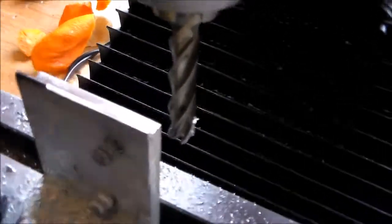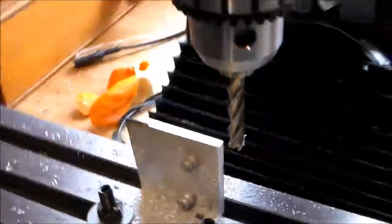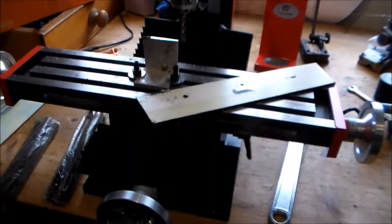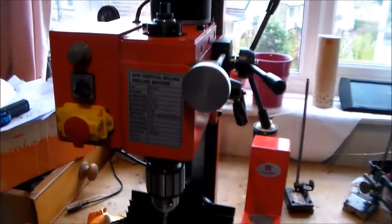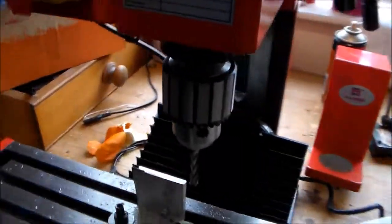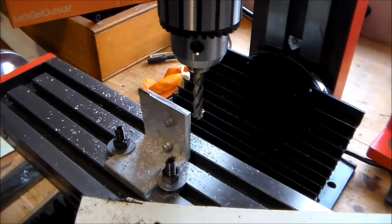Nothing highly technical or scientific there — just checking that this low-cost mini mill, comparable in size to the X2, actually works and seems to do a job.